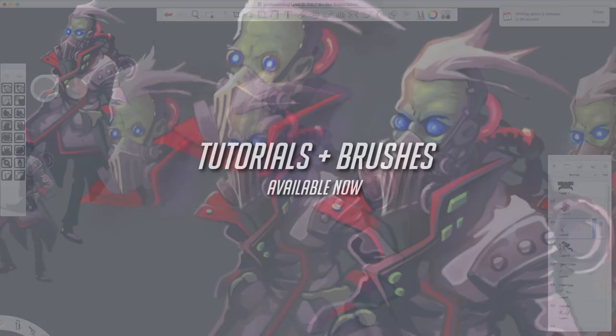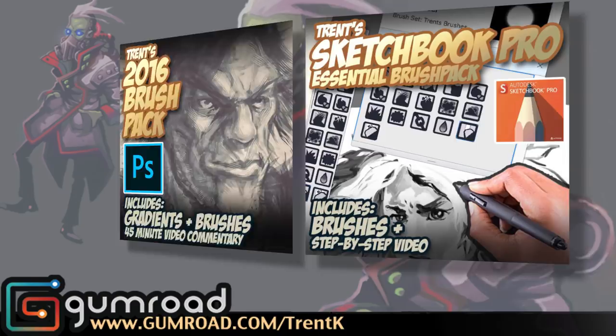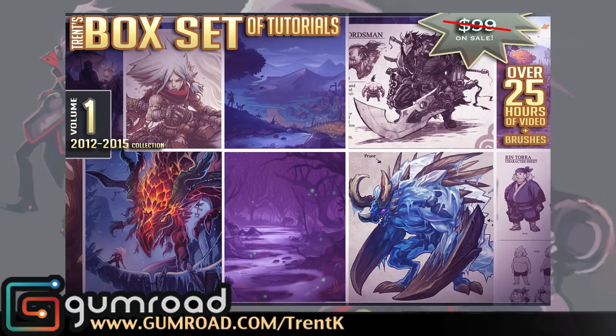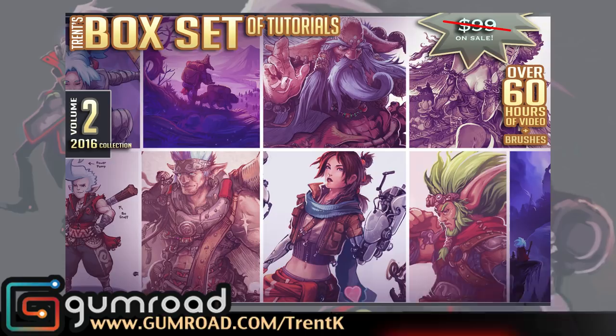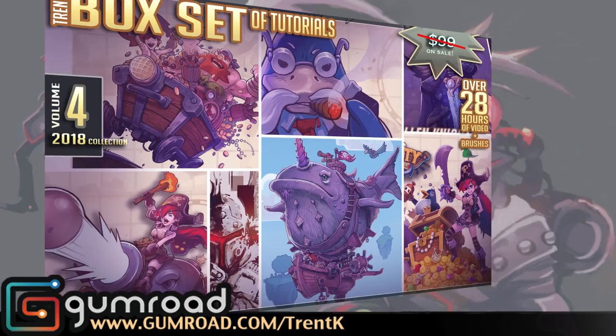If you like my art style and would like to learn from me, I do of course make all of my brushes available and all of my tutorials available in my box sets of tutorials. Or if you're more into the freebies, subscribe to my YouTube channel here — I update about once or twice a week and I'm trying to do a little bit more. I also stream over on Twitch. You can find all that in the text field below the video. Until next time, I'll catch you on the other side!